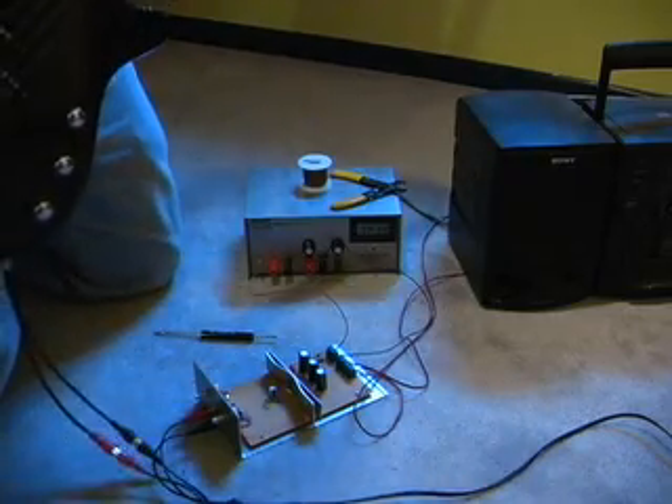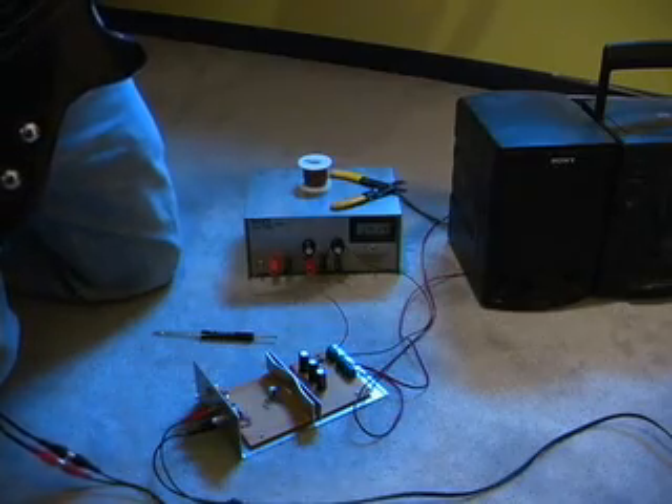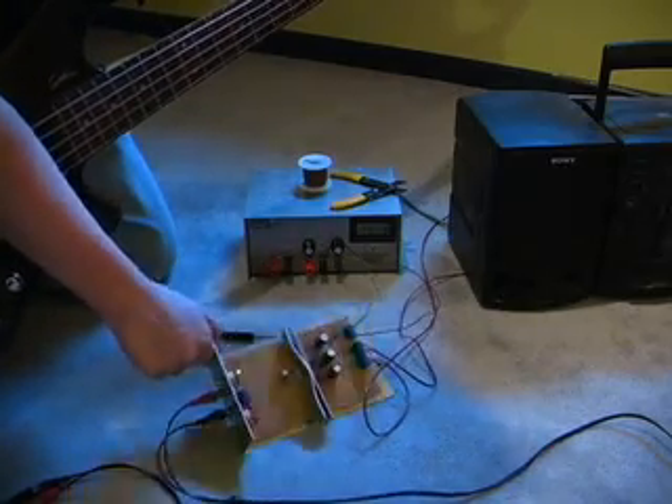It's a neat little circuit — pretty simple. But yeah, this is my audio amplifier circuit. I'll add it to my collection. Thanks.